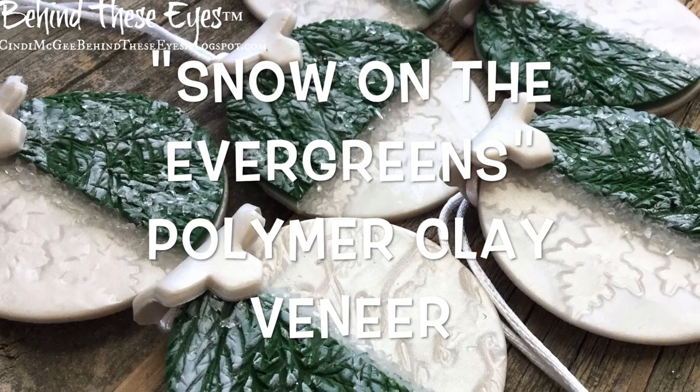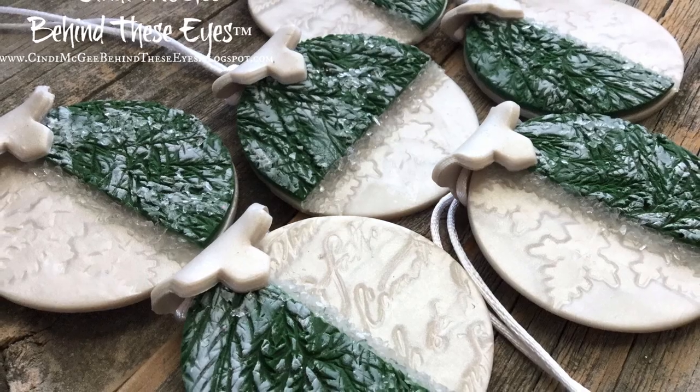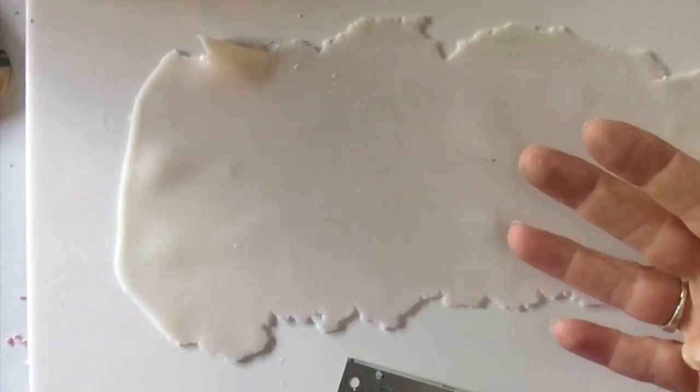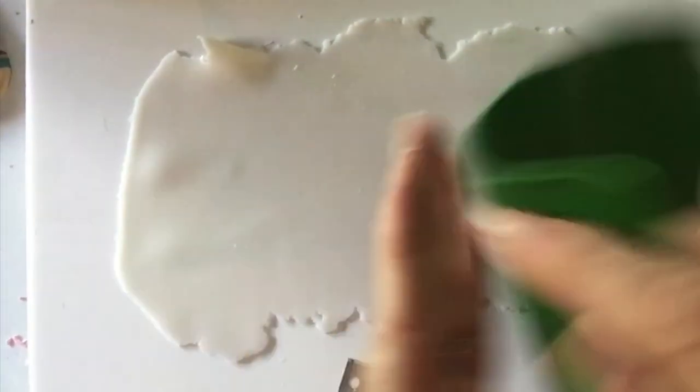Today I'm sharing an easy way to make a pretty Snow on the Evergreens polymer clay veneer. The first layer is a sheet of Primo Sculpey Translucent, conditioned and rolled to a number four on my clay machine.